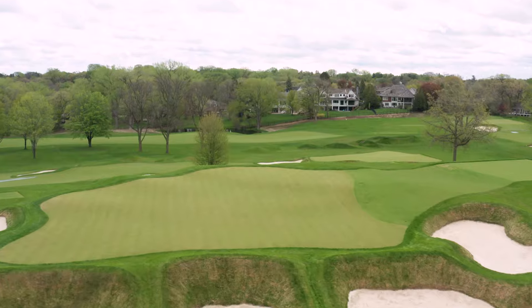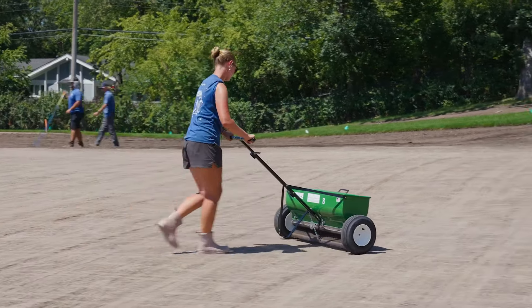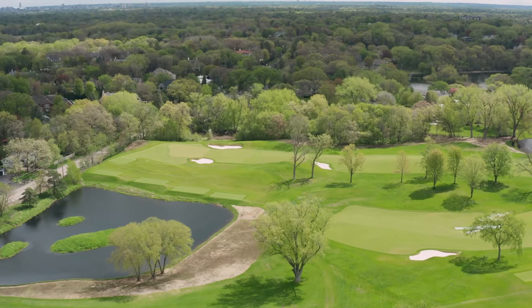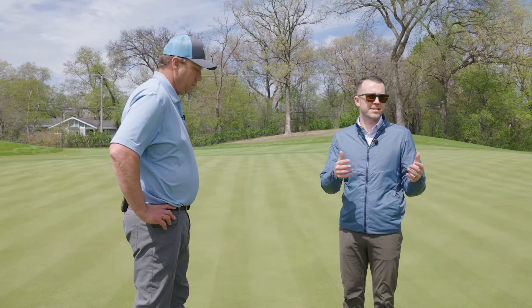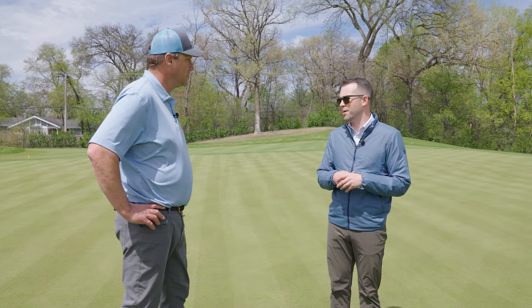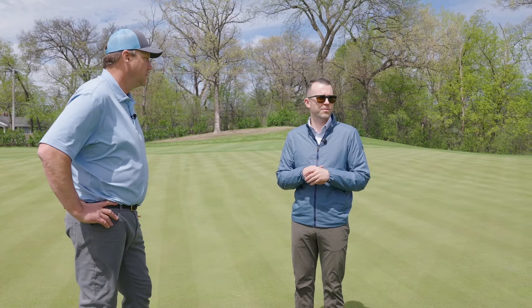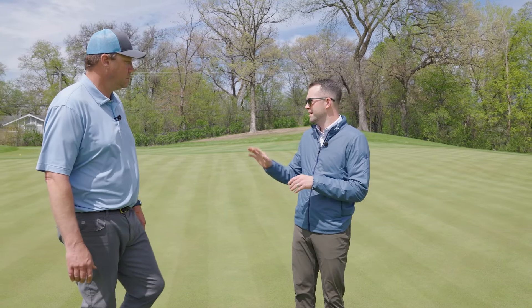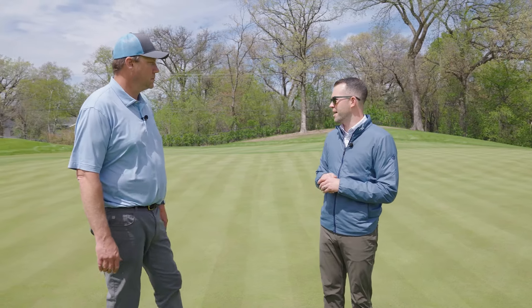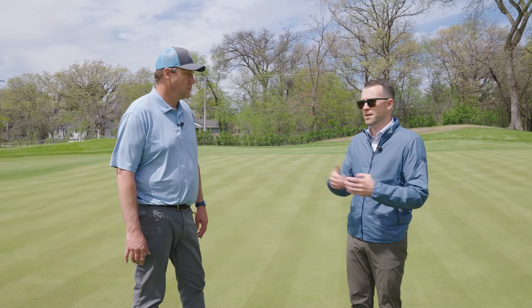Here we are at 15 green, the first green we seeded last year, and it's in incredible shape — obviously still a ways to go before we're putting on it. On this side we don't have the same blemishes as the north side of the road, based on all the work done last year. There are still some areas with fescue grasses coming in a little later, with a slightly different growing pattern on the bunker faces where we have a different grass type.